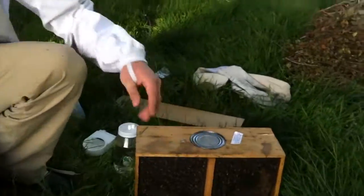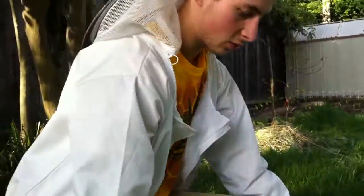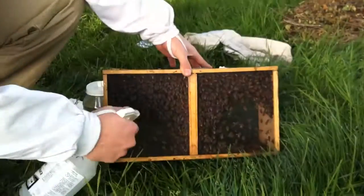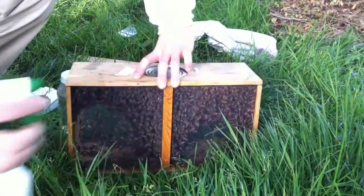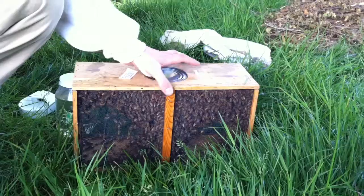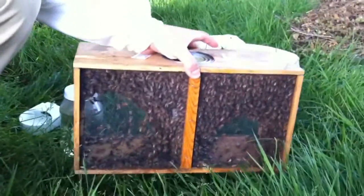So what we're going to do first is spray them with sugar water. What's going to happen is their wings are going to be sticky so they can't fly around. Some of them are still going to be flying around but it's definitely going to keep them a little bit calmer. So we'll spray them on both sides — you don't want to spray too much, just a little bit on both sides. And after that, we want to shake the package just lightly so the cluster of bees drops to the bottom, just like this.